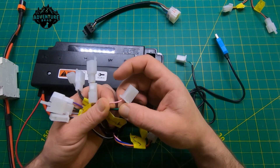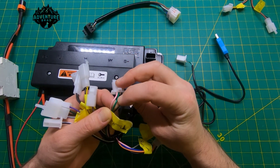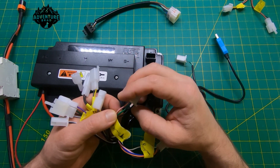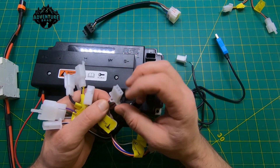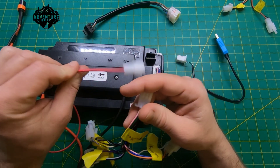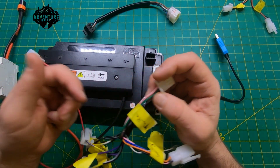For the throttle: pink is 5 volts, black is ground, and green is the signal back to the controller. You need to get these in the right order for whatever throttle you're using. These plugs are easy to rework — they give you a whole bag of them. Use good connectors, don't twist stuff together, and get the wires in the right order.